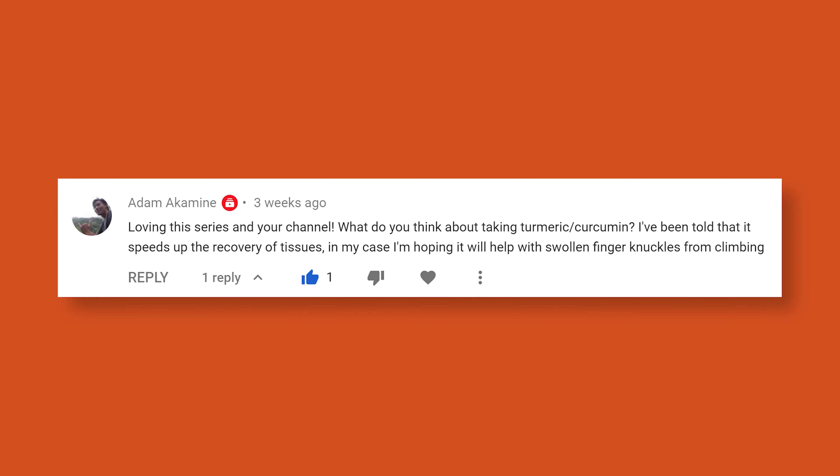What do you think about taking turmeric or curcumin? I've been told it speeds up recovery of tissues — in my case, hoping it will help with swollen finger knuckles from climbing. First off, disclaimer: I'm not a licensed dietitian, nor do I claim to be a nutritionist. I'm just a guy who does some research, has some opinions, is an orthopedic and sports clinical specialist, has some really great hair, and can do a one-armed pull.